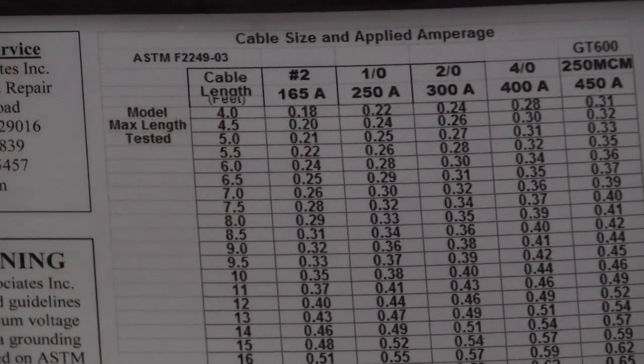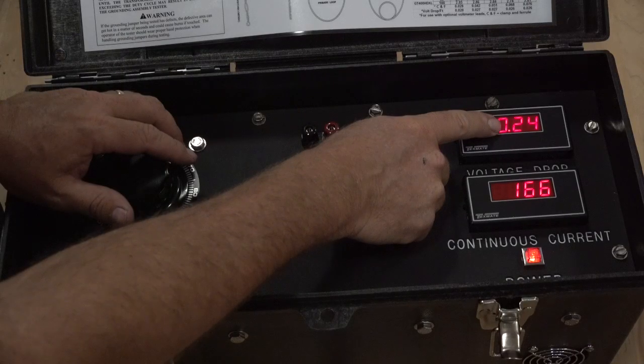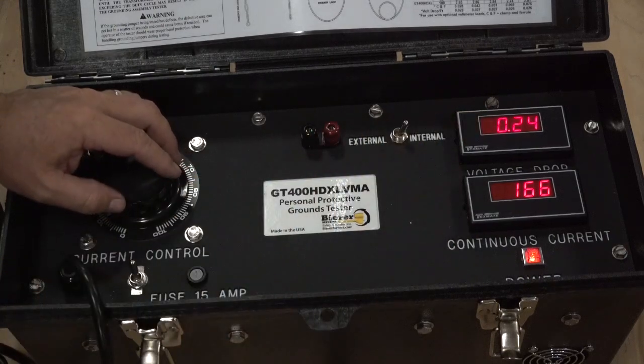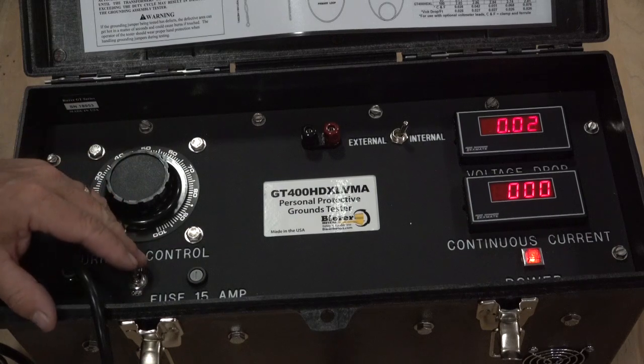Be sure to only run the test as long as necessary and not inadvertently run for long periods of time, because the ground assembly temperature will begin to climb above ambient temperatures, which may cause a higher than normal volt drop reading. If this occurs, simply allow time for the assembly to cool and perform the test again.